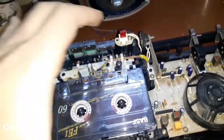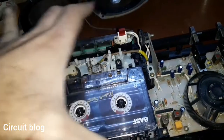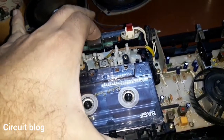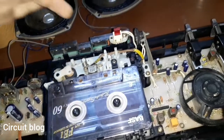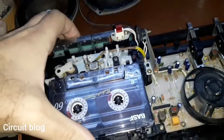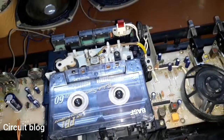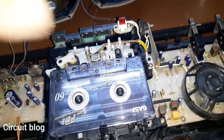Now I'm going to push stop and try to rewind — it is rolling like it should be. Let's try forward — forward is forwarding the tape like it should be. Seems to be working correctly.